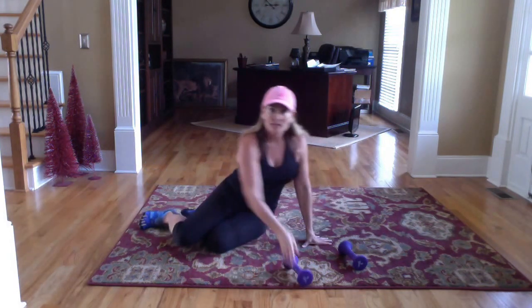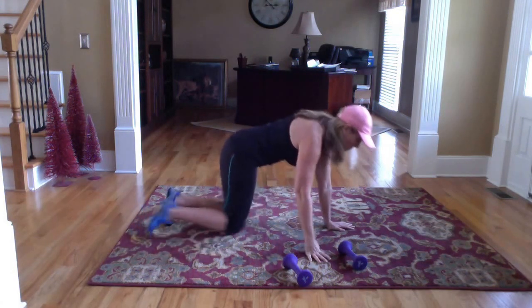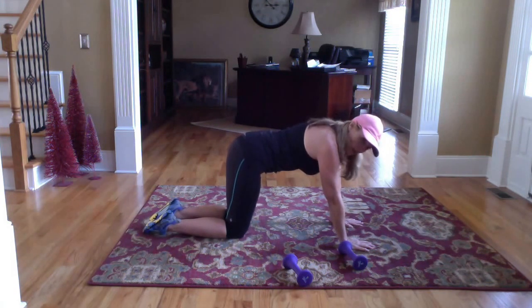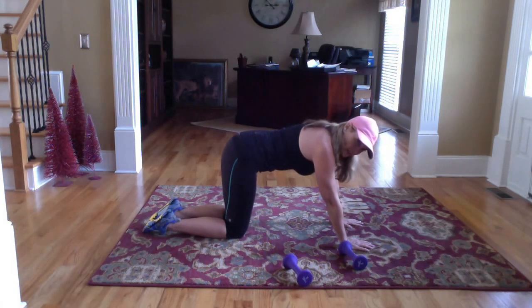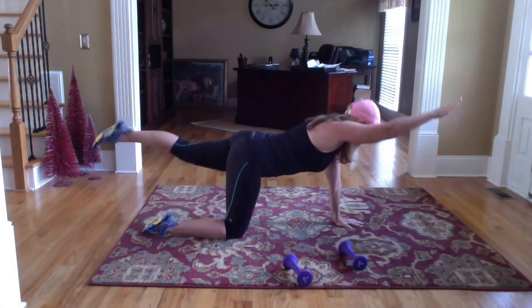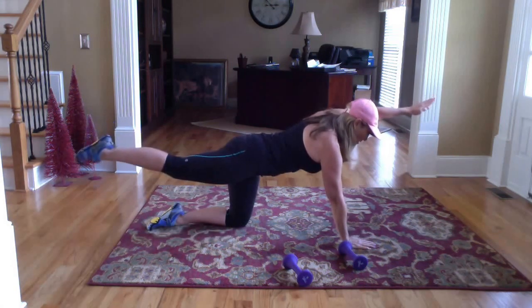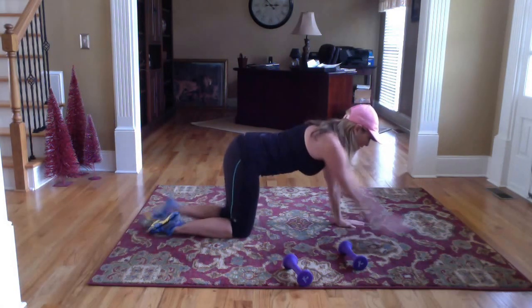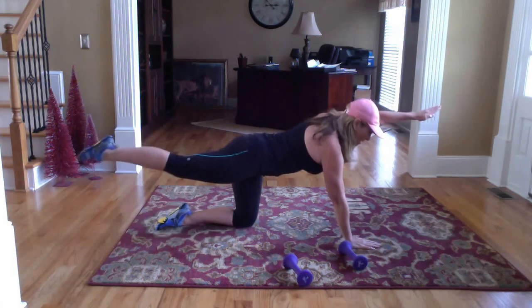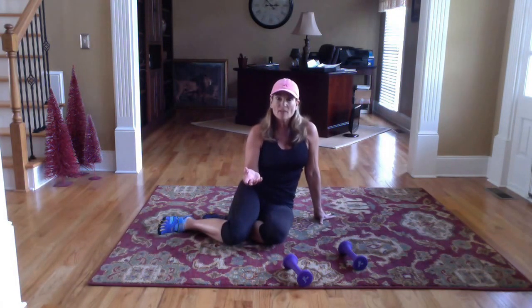Move number three is what I call a birddog. You're going to get on your hands and knees right here. Basically you're going to lift one arm and one leg at the same time — it's opposite arm, opposite leg. Lift and hold, bring it back, lift and hold, bring it back. You're concentrating on working more of the back muscles on that one.